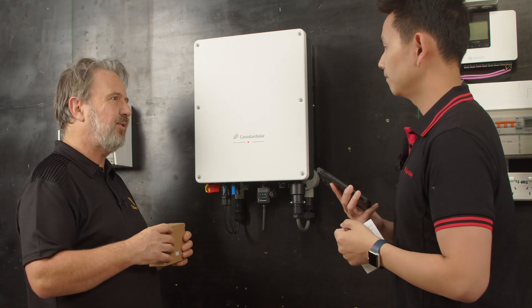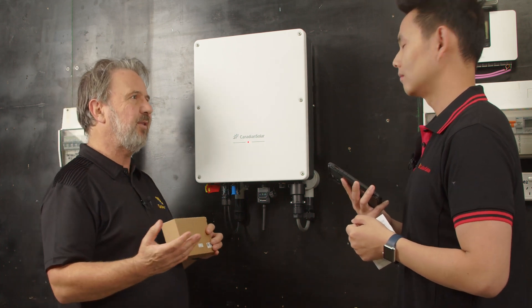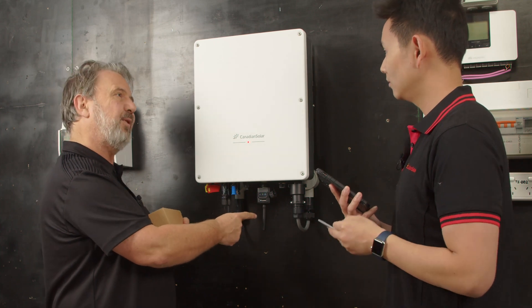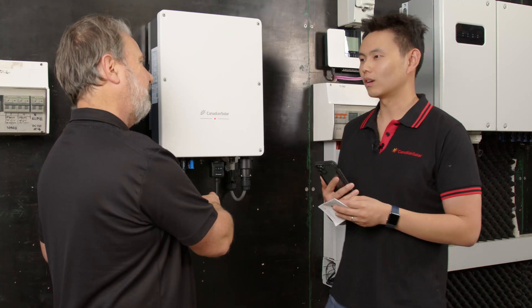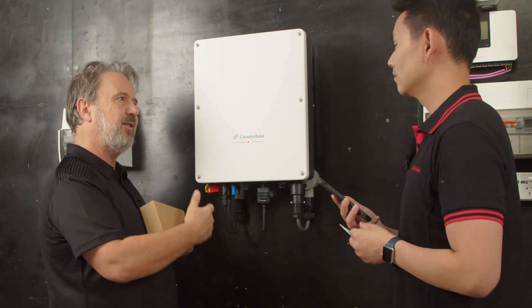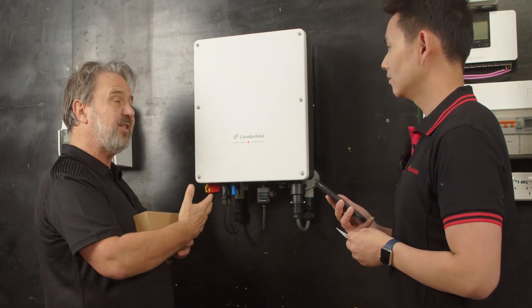So local mode doesn't require the customer to have a wireless network at all. Your phone connects directly to — what do we call this? You can call it a data logger. From the app on your phone directly to the data logger, you can set up the grid settings.